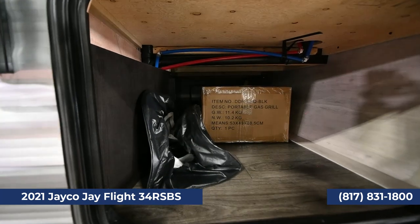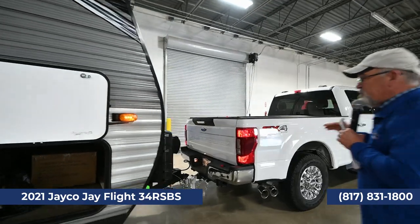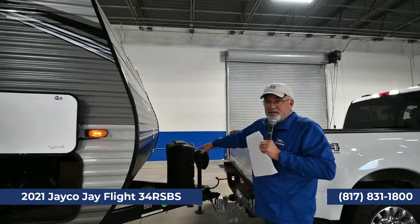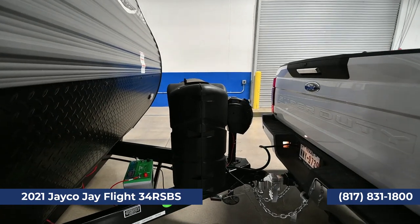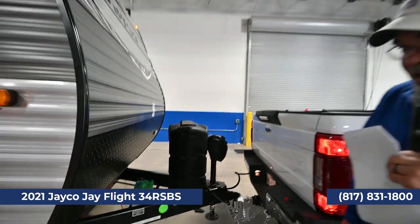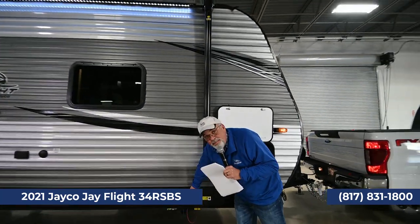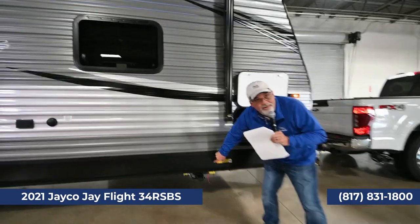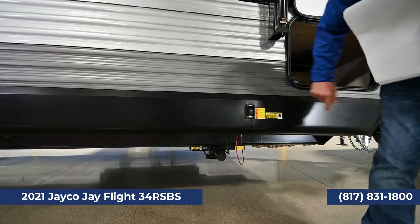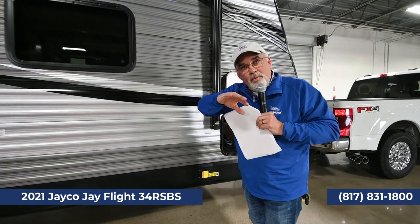The bigger trailers come with the taller propane bottles, and you've got a power tongue jack — one-handed, push-button. You've got electric stabilizers — again one finger does it all. Note that the stabilizers don't level the trailer; they stabilize and keep the wobble out. You've got mag wheels with Goodyear tires. Look at the graphics on this trailer — it's beautiful.